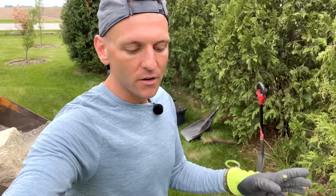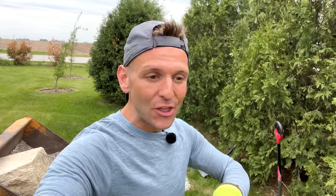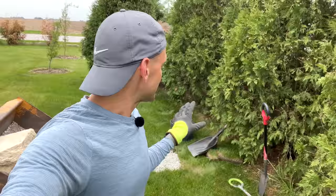It keeps getting windier out today so my hair keeps getting wilder and wilder. I've set this last hole — leveled off with the rock. I have one stone in the skid loader bucket and I'm going to go across the road to my mom's house to get the other two, set those, and then we'll be good to go. It's a pretty simple project but a fun one for me personally, because I love pieces in the garden that draw your eye from a distance.